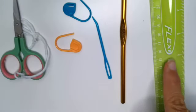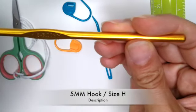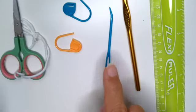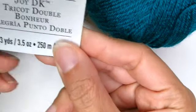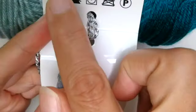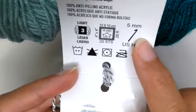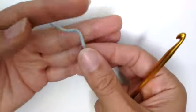You will need a ruler or measuring tape, a crochet hook — I'll be using a 5 millimeter size — a yarn needle, stitch markers (if you don't have any, use paper clips), and scissors. For the yarn, I have two different colors of the Joy Décor by Loops & Threads. It is a light weight 3, and the recommended hook size is 5 millimeter. This is 100% acrylic.